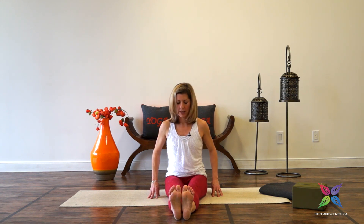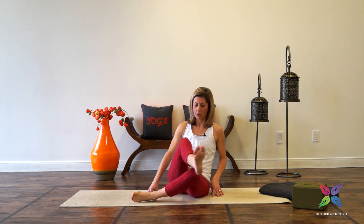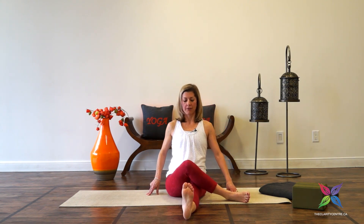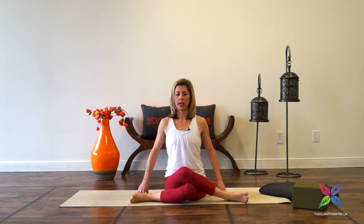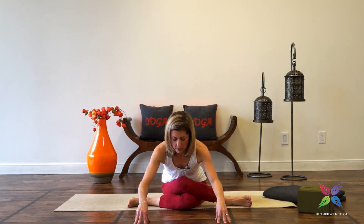We're going to come into Gomukhasana — we stack the right knee over the left. If you have more restriction through the hips, draw those heels closer towards the hips; if there's more room you can bring the shins more parallel. If it doesn't seem like you're able to root that right hip on the ground, extend the left leg straight and flex through the left foot. Find your pose — one that you can maintain the breath in. Fingers alongside the hips, inhale, exhale keeping the spine tall, walk the fingers forward. Three breaths, one more breath.